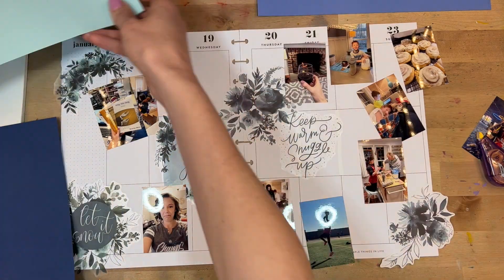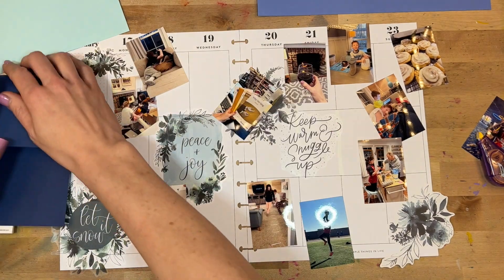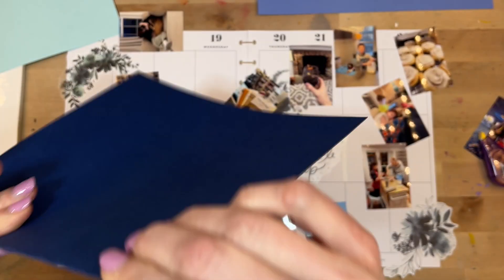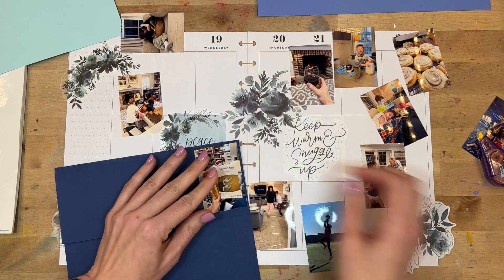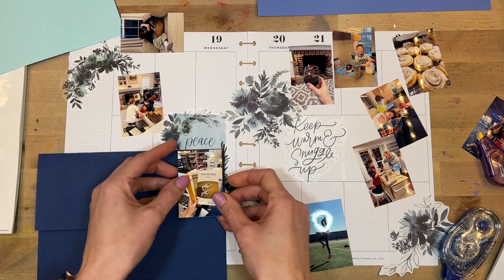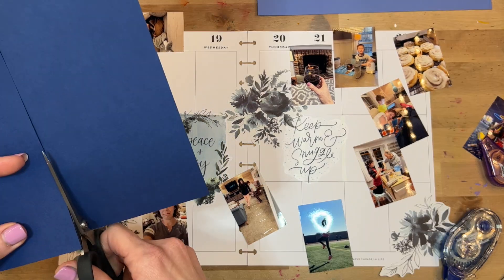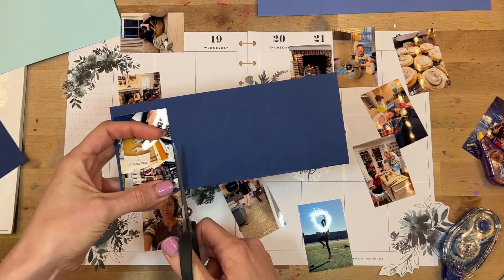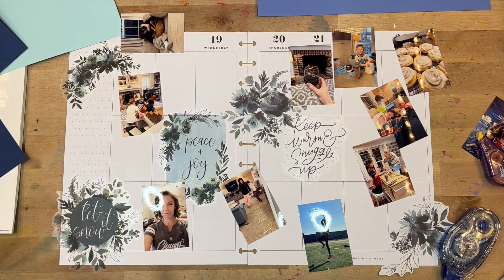Once I have all of the main big stickers down, that is when I'm going to start working with the photos. I thought it would be fun to create little photo flip-up journaling spots. All I'm doing is taking this dark piece of cardstock, folding it, and then I'll put the photo on the front and trim around it, so you can flip it up and have room for either another photo or some journaling — just all kinds of options.